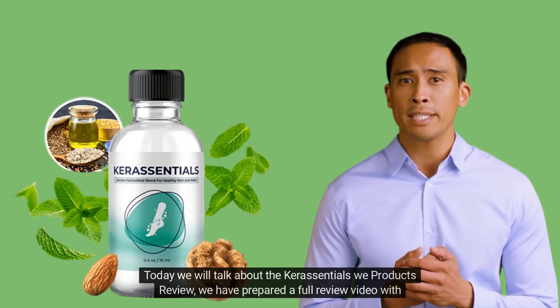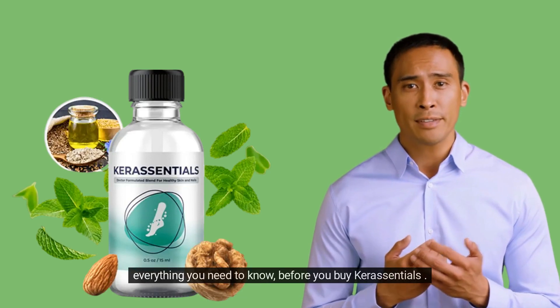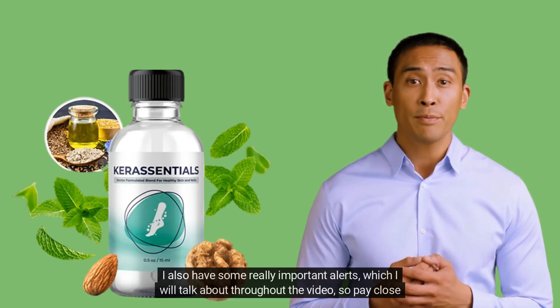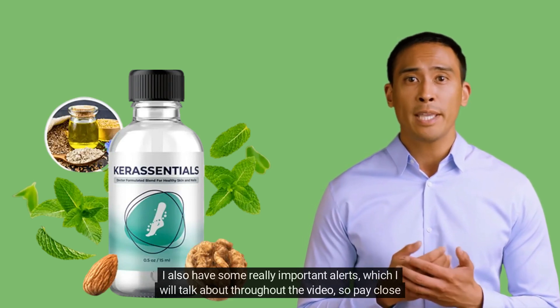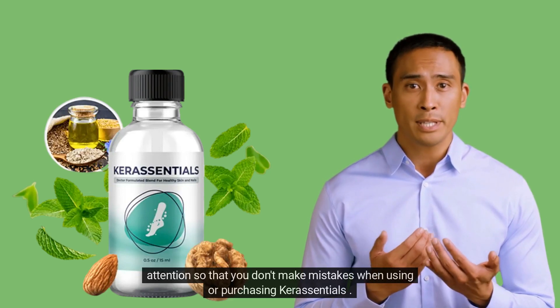Today we will talk about the Care Essentials product review. We have prepared a full review video with everything you need to know before you buy Care Essentials. I also have some really important alerts which I will talk about throughout the video, so pay close attention so that you don't make mistakes when using or purchasing Care Essentials.